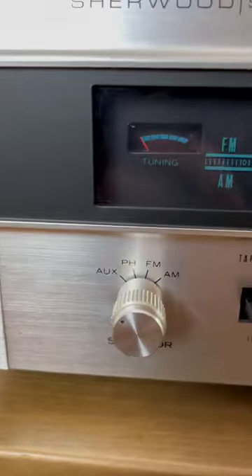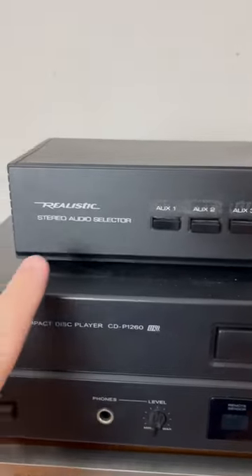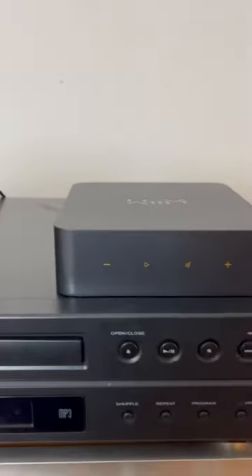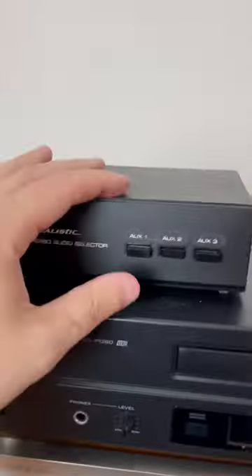And now, with auxiliary selected on your receiver, if you want to listen to the CD player, press the auxiliary one button on the selector switch. If you want to listen to the streamer, press auxiliary two. If you want to go back to the CD player, press auxiliary one.